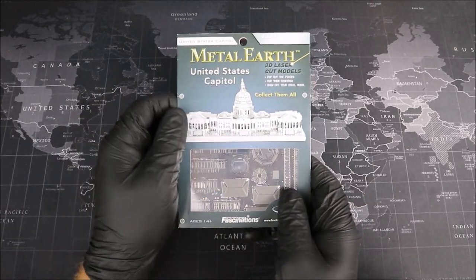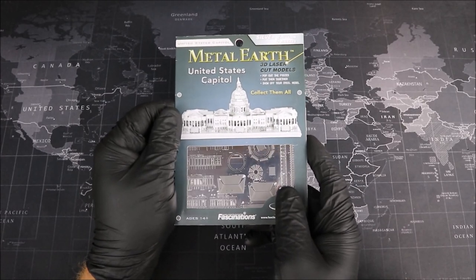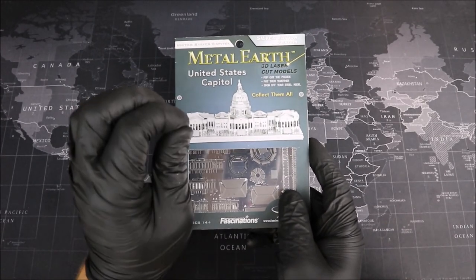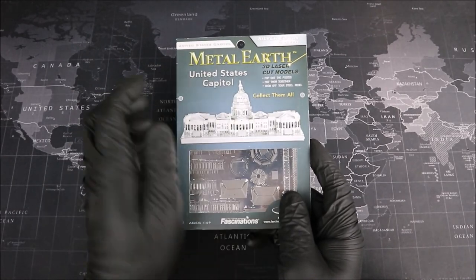We have our Metal Earth United States Capitol Building in some classic Metal Earth packaging. And if you're building along with me at home, you might have a little bit of a different package. Don't worry though, the metal and the instructions are exactly the same inside.